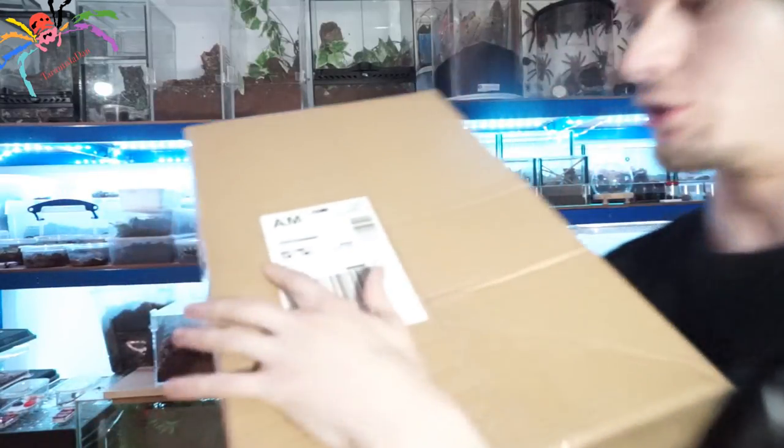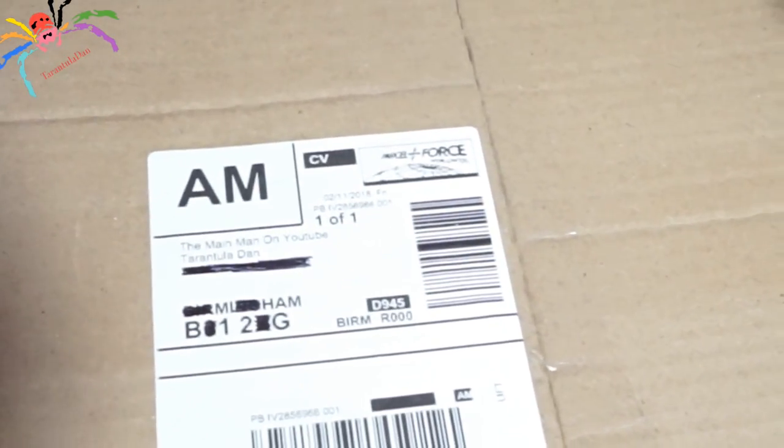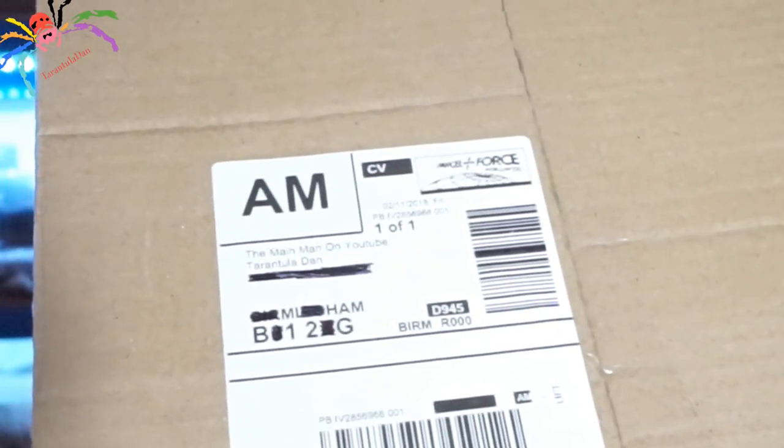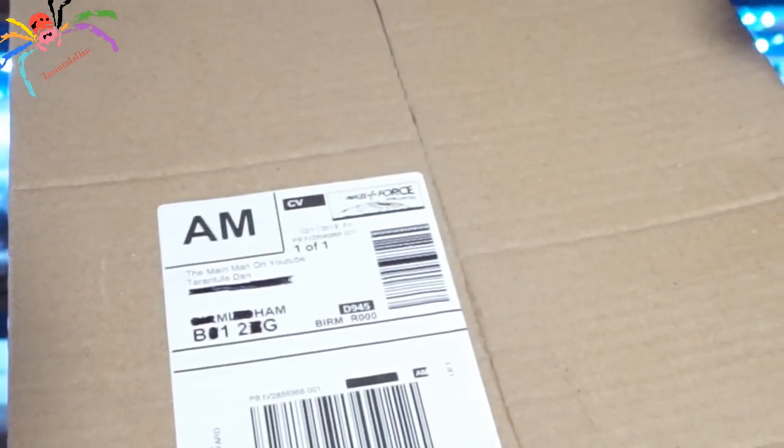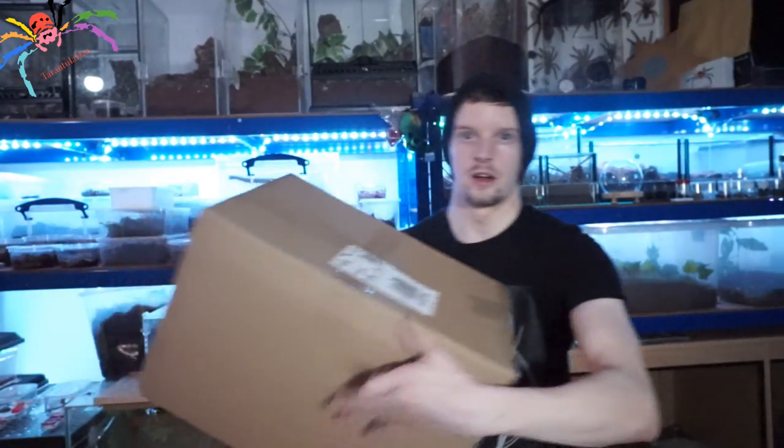All talking aside, I think we need to have a look at what's inside this box. It is sealed, I haven't touched it. I just want to very quickly show you what it says on the box - try not to shake it around too much. As you can see, it says on the box: 'the main man on YouTube, Tranter Dan.' So a huge thank you to the Spider Shop for that wonderful custom message. I've been looking forward to this box for what seems like ages now. I know lots of other YouTubers have had their mystery boxes, so I'm quite excited and also a little scared to see what's inside.